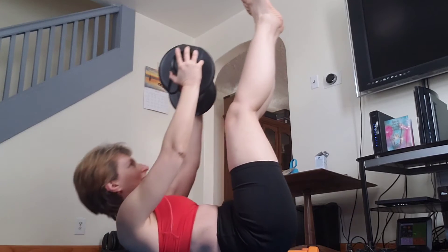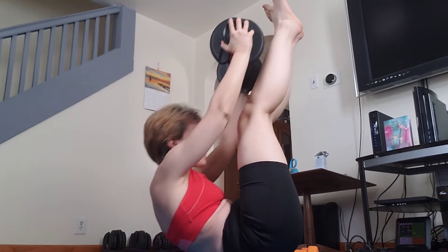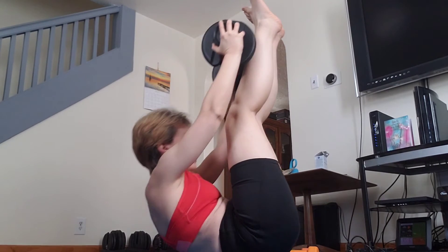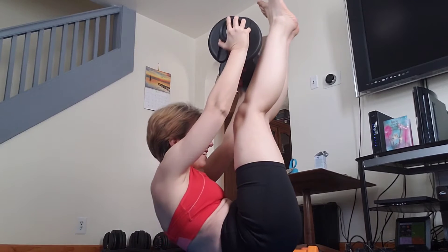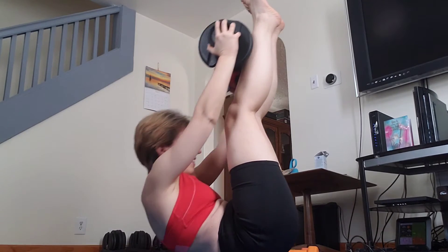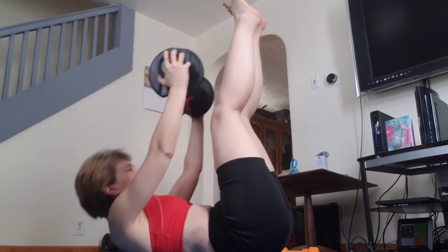No more chest press, no more row, no more fly, no more push-ups — you just gotta fit it. Unless you want to do more, we can do a bonus. Should we do a bonus? Fine, this is your bonus. Right now — 22 and a half pounds in her hands, she's working!